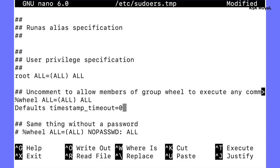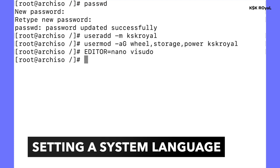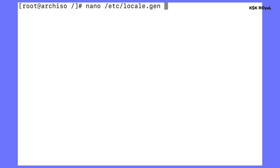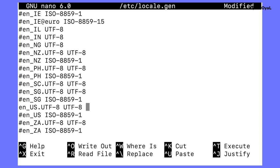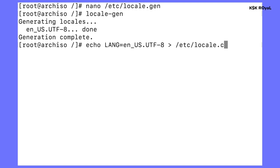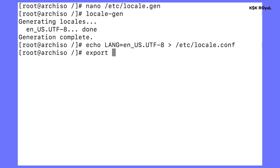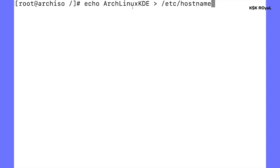Now set the system language by generating a locale. Open the locale.gen file, scroll down and uncomment the en_US.UTF-8 line. Run the locale-gen command to generate the locale. Create a locale.conf file and export the system language. Then set the hostname of this computer — in my case I'll use arch-linux-kde.